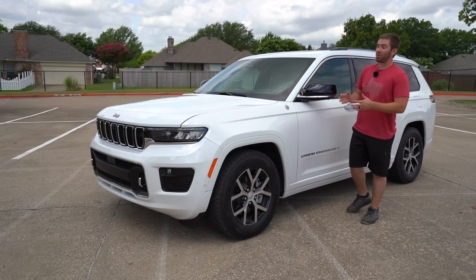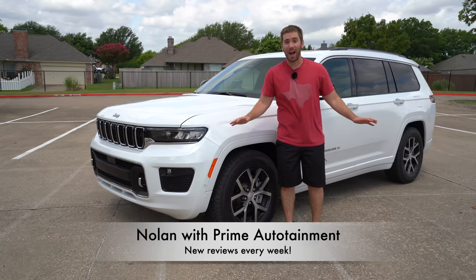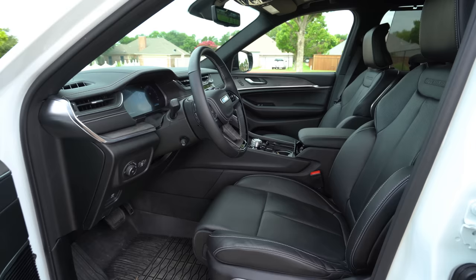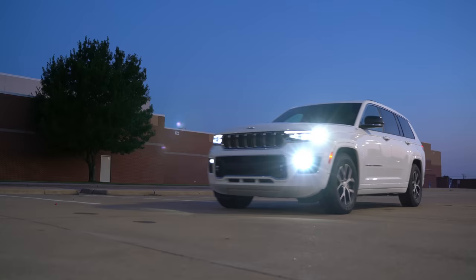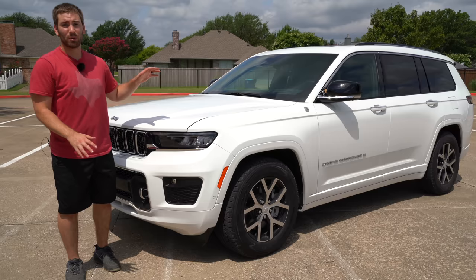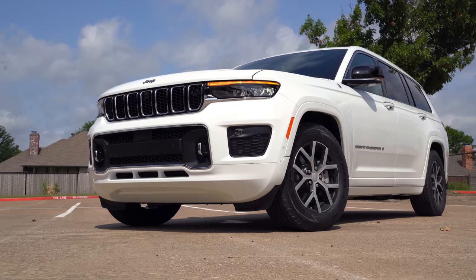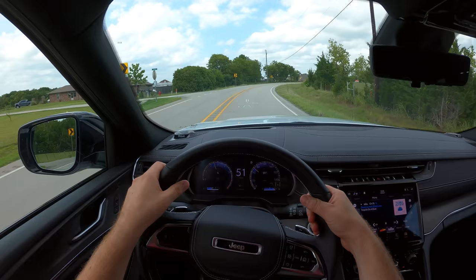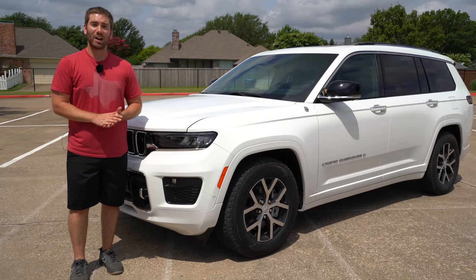Today we have the all-new three-row Jeep Grand Cherokee L and it is the complete package — and I might be in trouble. I'm in trouble because my wife loves this vehicle. It is definitely wife approved, but it's very expensive at this trim level. You get a lot of features and options. It's a complete package in terms of capability, space, and luxuriousness. We're gonna take a full, deep, detailed dive at the exterior, the interior, take it out on the road, and go for a test drive. Let's get started.